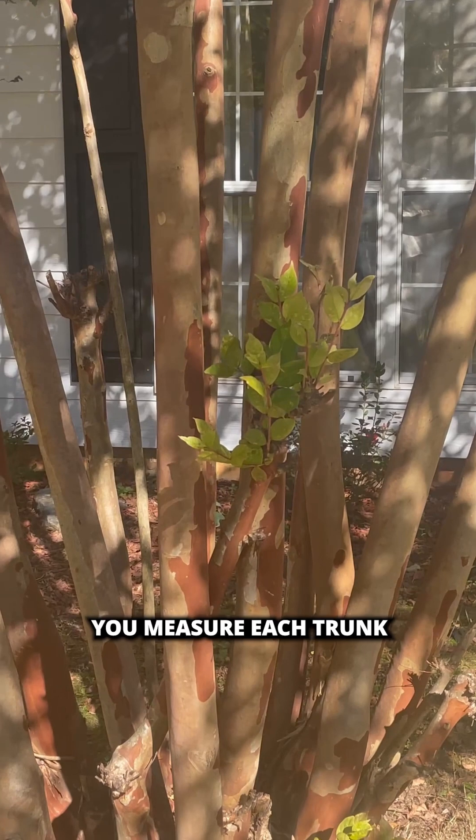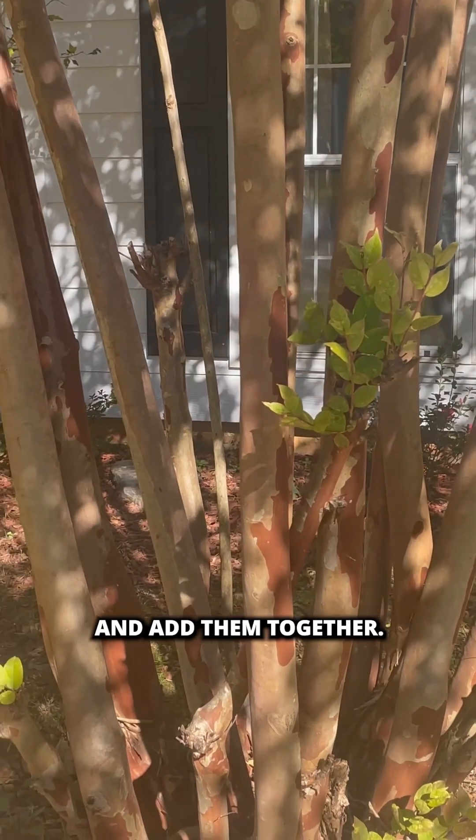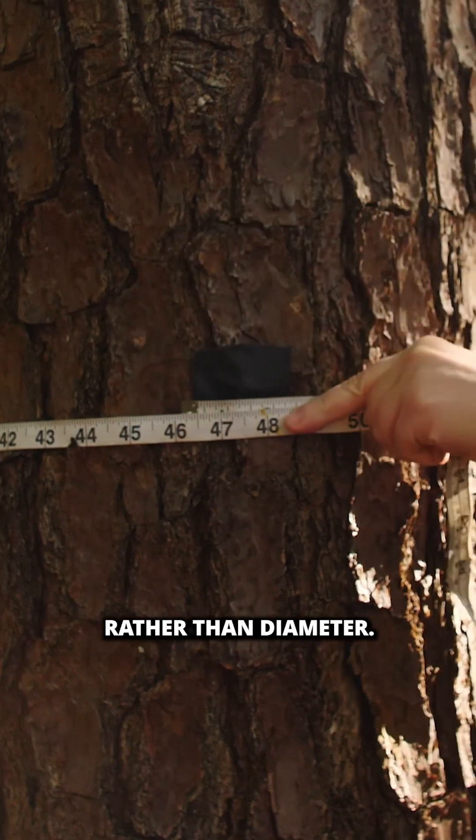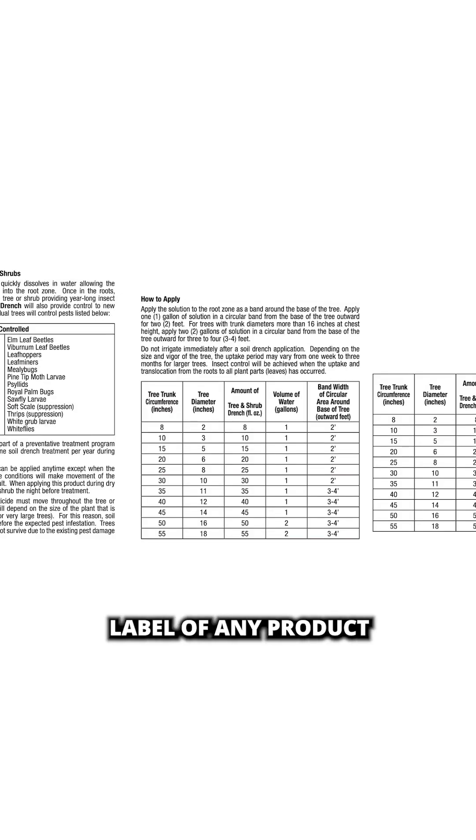If it is a multi-trunk tree, you measure each trunk and add them together. Some products will give rates by tree circumference rather than diameter. Make sure you read the application label of any product you are using carefully to ensure you are applying properly.